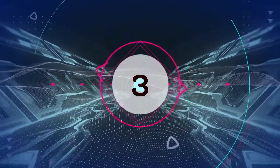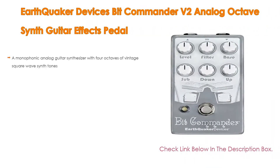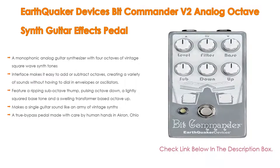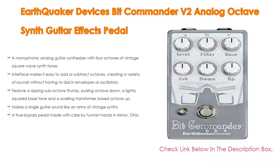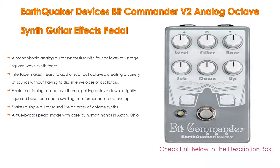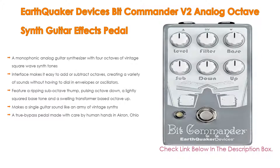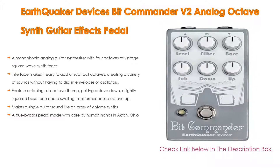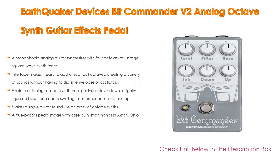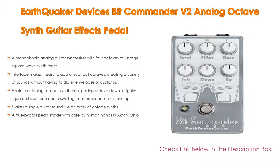Number 3. For some exclusive reason, the EarthQuaker Devices Bit Commander V2 analog octave synth guitar effects pedal is on our list. It features not only a monophonic analog guitar synthesizer with four octaves of vintage square wave synth tones, but also an interface that makes it easy to add or subtract octaves, creating a variety of sounds without having to dial in envelopes or oscillators. It features a ripping sub-octave thump, pulsing octave down, a lightly squared bass tone, and a swelling transformer-based octave up, making a single guitar sound like an army of vintage synths.